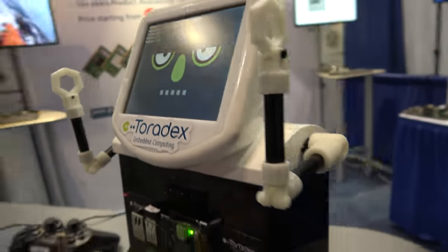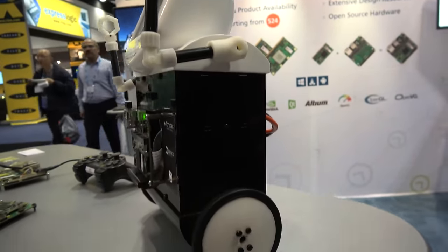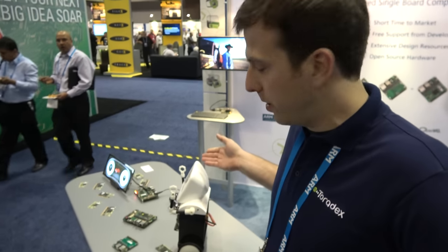We're here at the Toradex booth at Arm TechCon 2016. They have a balancing robot — this is what they call their little balancing robot.